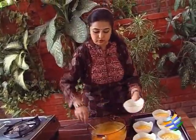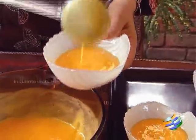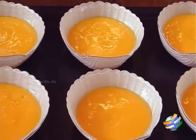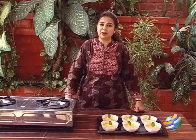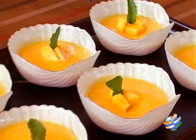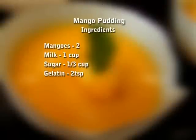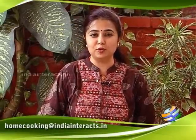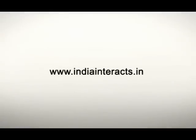This definitely gives you a different texture and more creaminess. I have poured the mango puree into the bowls and set it in the refrigerator for about 1 to 2 hours. There you have this delicious and very simple mango pudding — I have garnished it with a few pieces of mango and a sprig of mint. Enjoy this mango season with this delicious mango pudding! Do try it and send in your comments and feedback to homecooking at indiantrax.com. I'll see you next time.